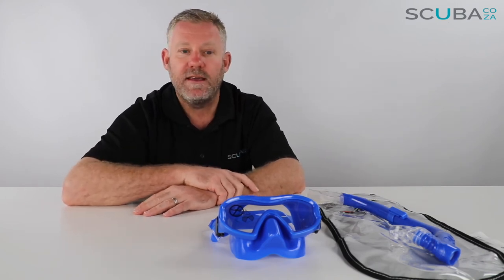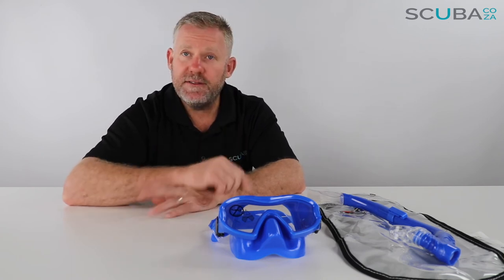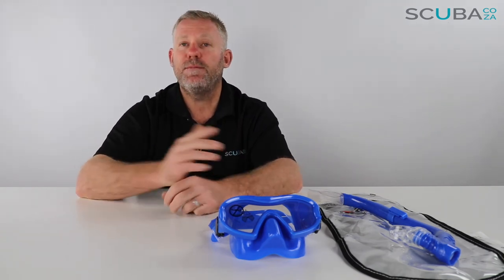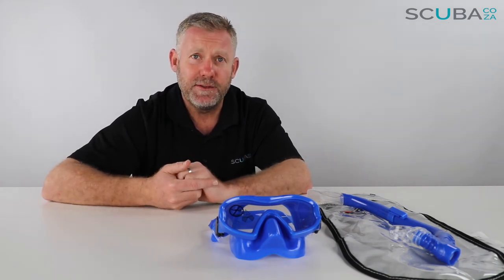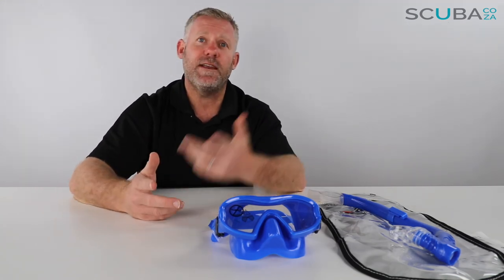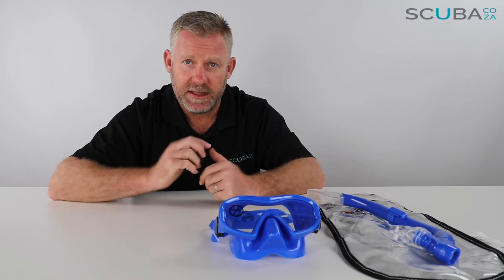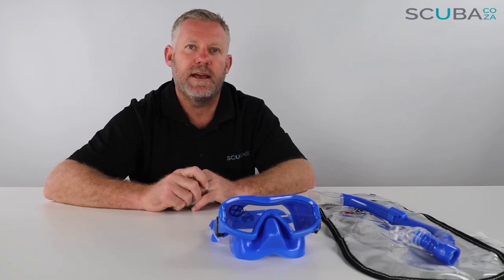If you're enjoying these product reviews, please feel free to subscribe to our YouTube channel. We're trying to get more followers — the more followers we get, the more videos we'll do and the more funky things you'll get to learn about as far as scuba gear is concerned. You can also check out our social streams, the main one being facebook.com/scuba.co.za, and also find us on Instagram and Twitter.